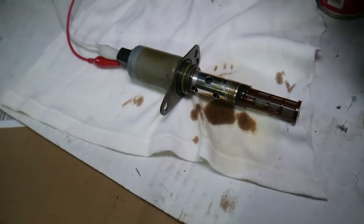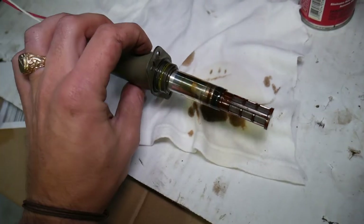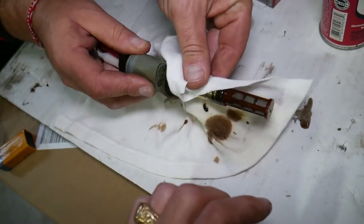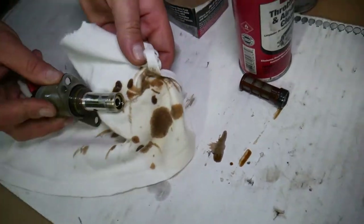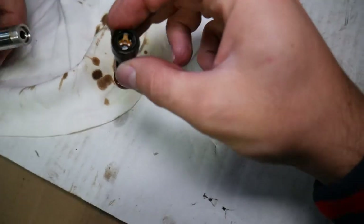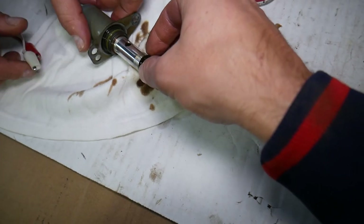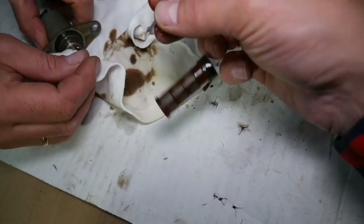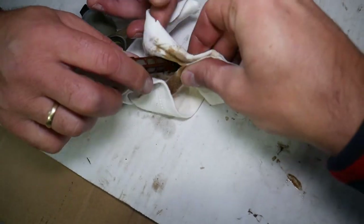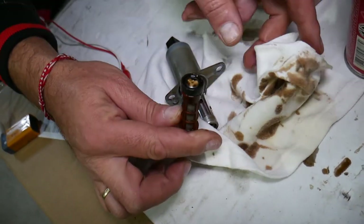Keep cycling it open and closed — do that for about 30 seconds, turn it around, and clean it again. After that, if you have one with a removable filter screen like this one, go ahead and clean that mesh as well. Make sure that mesh is clean too. After that, it's good to add a little bit of engine oil and re-lubricate it.